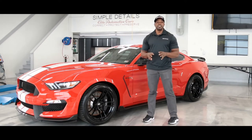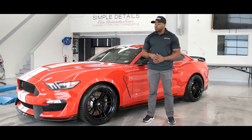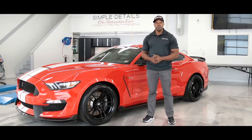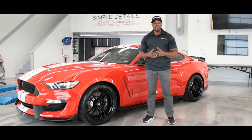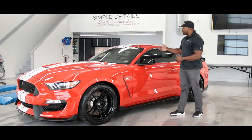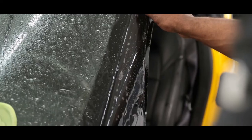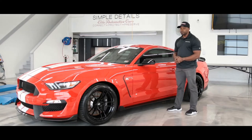Each and every one of our packages here at Simple Details is fully customizable. We can actually omit certain parts of our packages, or in many cases add on additional pieces as you see fit. Those additional pieces include our A-pillar roof kit, which will cover the front parts of the A-pillar and also the partial roof of the vehicle.